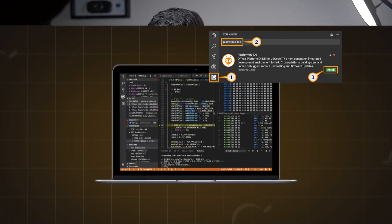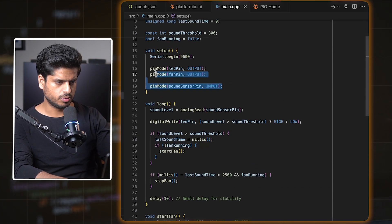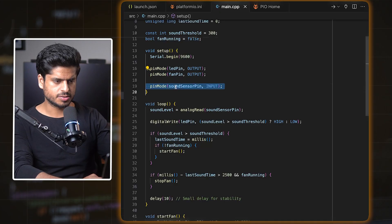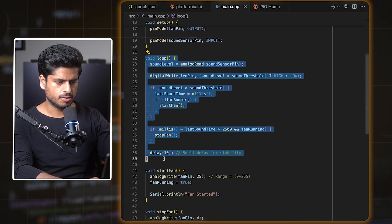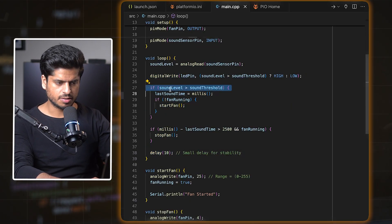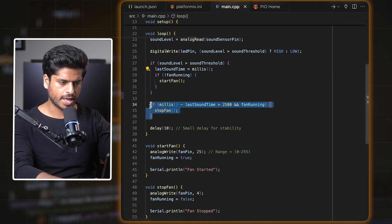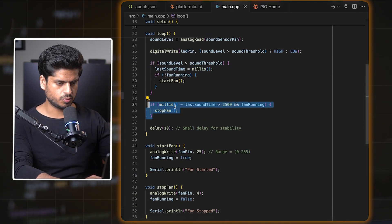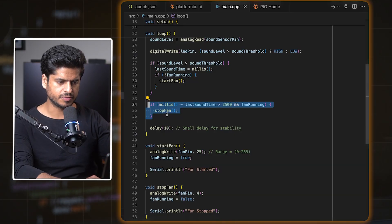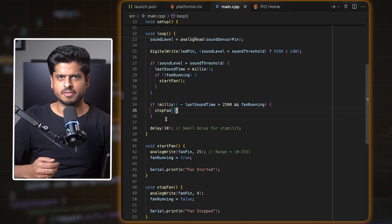Let's talk about the code. Honestly, this is the easiest part. And if you're not using VS Code with the PlatformIO extension for Arduino, you are missing out big time — it's a game changer. The code itself is pretty simple. There are basically two pins: one is the fan pin, which is the output, and one is the sound sensor pin, which is the input. The loop function gets called repeatedly after a delay of 10 milliseconds. I check if the sound level is beyond a certain threshold, and if it is and the fan is not running, I start the fan and record the time the sound was detected. Later I check if there hasn't been any sound in the last 2.5 seconds — that's when I stop the fan. Pretty simple, nothing fancy.